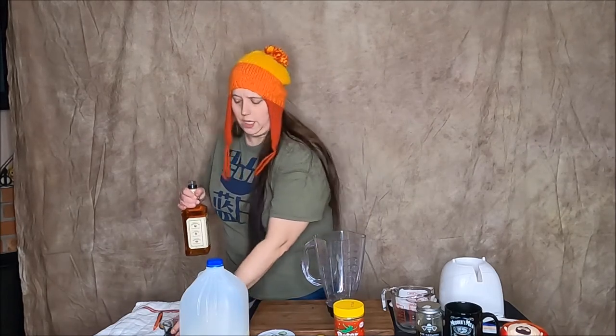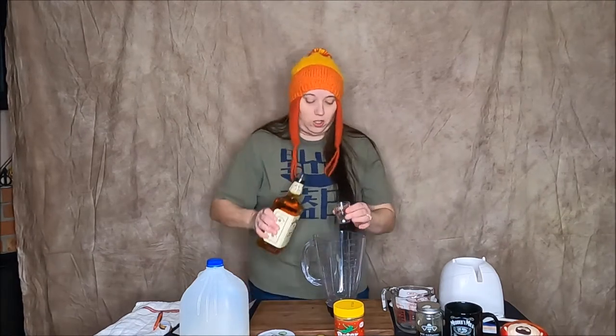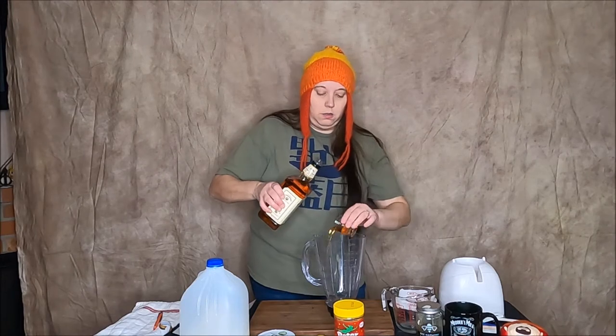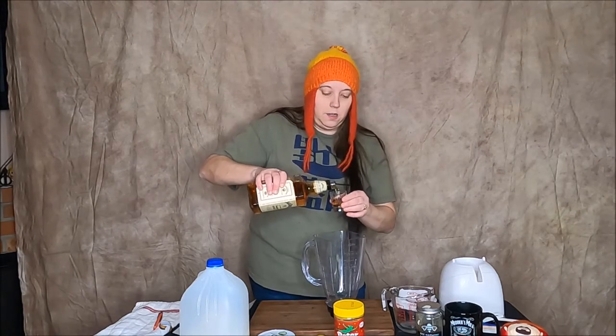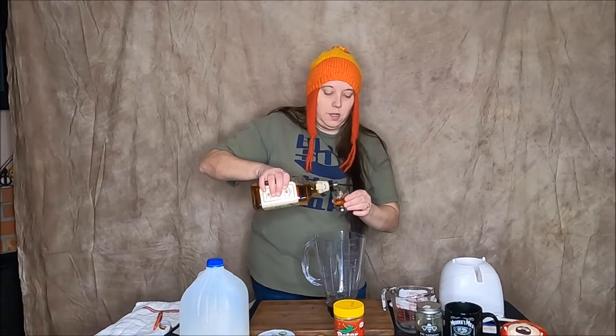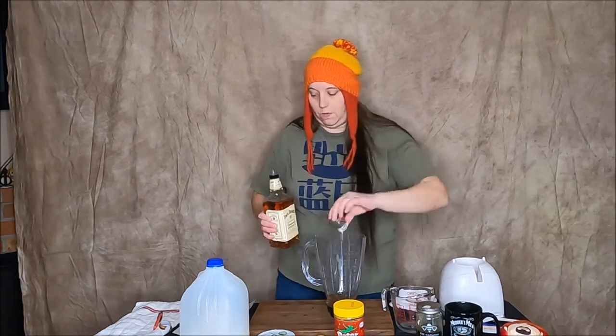Oh, that smells really good. Two to three shots — we're just gonna go all out and go with three shots. One, two, three. All right.